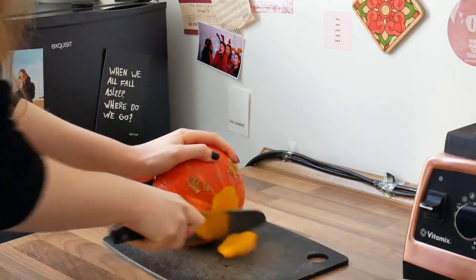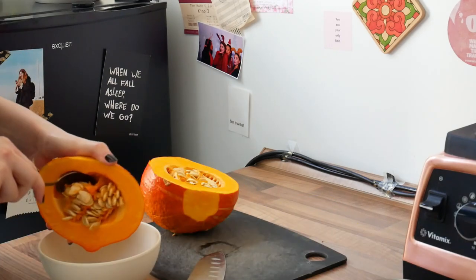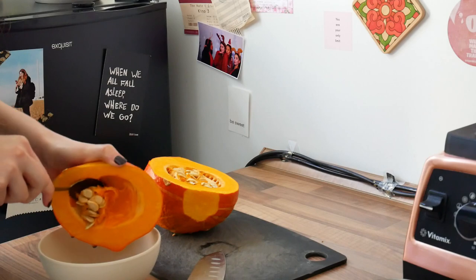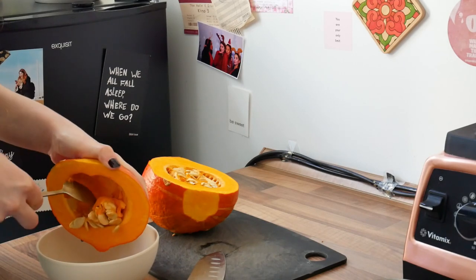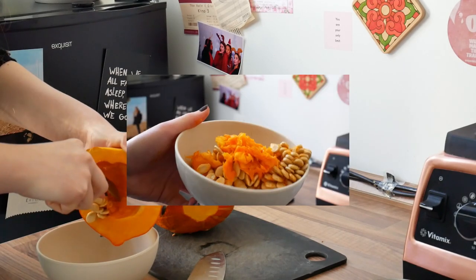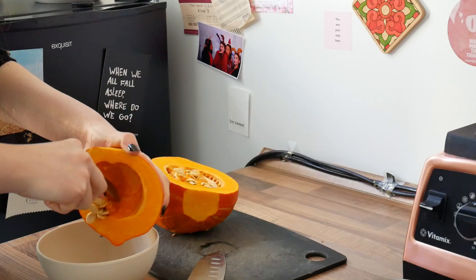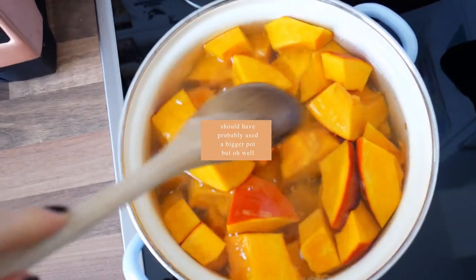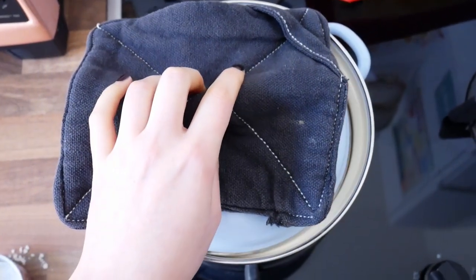I then proceeded to make my pumpkin puree, but you can also use store-bought. For the homemade version, I just cut up a pumpkin, took out the insides but also saved them this time, because you can roast the seeds and eat them — so you're having less waste, which is always a good thing. Then I'm boiling the pieces until soft.